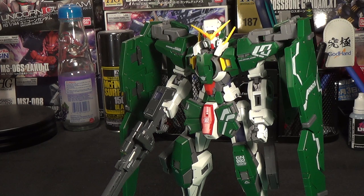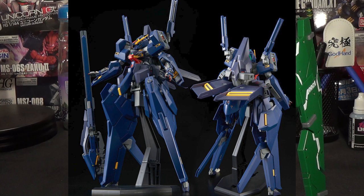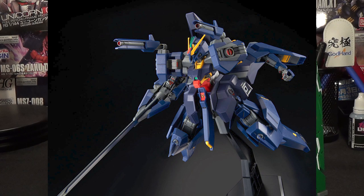We gotta dip back into the realm of brand new P-Bandai kits, because this is the Hazanthel A2. I talked quite a bit about this last time, but we have more and higher-resolution pictures to look at this time, so let's dive right back in, because this kit looks so cool. We're really starting this episode off strong with just a long string of awesome-looking kits, and this is no exception.